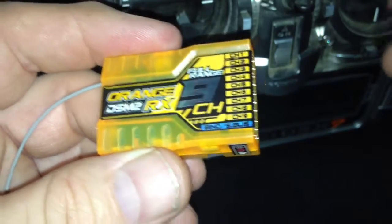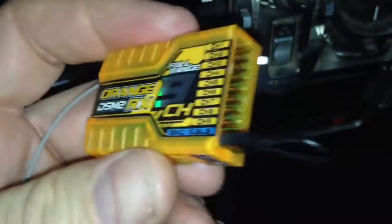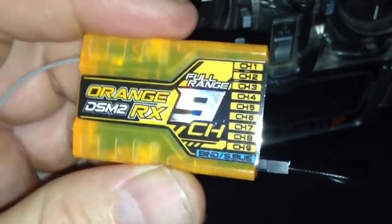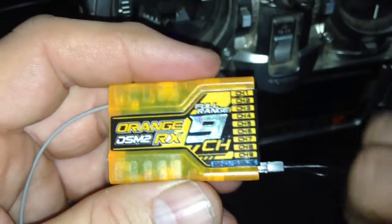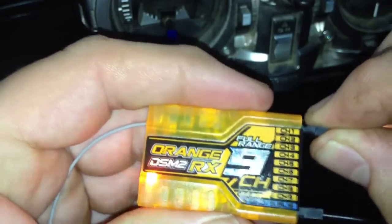Alright, I'm going to try and do this quickly — how to bind an Orange RX receiver. Plug your bind plug into the bind plug hole, brown wire negative to the bottom of the receiver in any slot, and you'll get a flashing light.